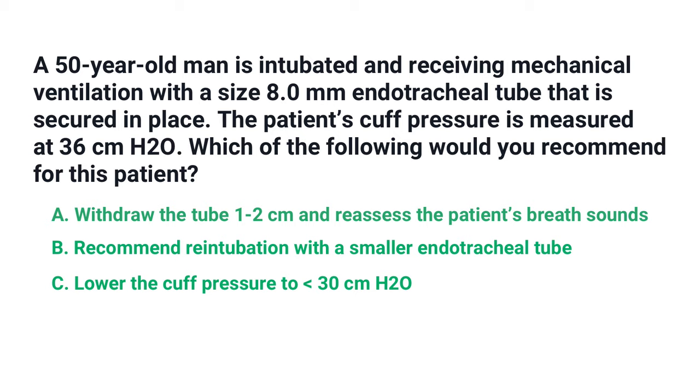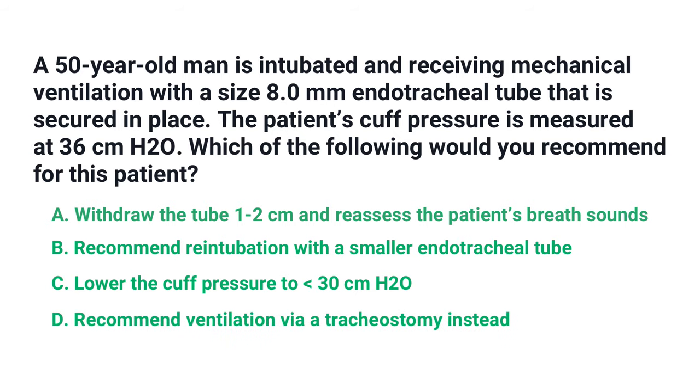Or D) recommend ventilation via a tracheostomy instead. The correct answer is C: lower the cuff pressure to less than 30 centimeters of water pressure.